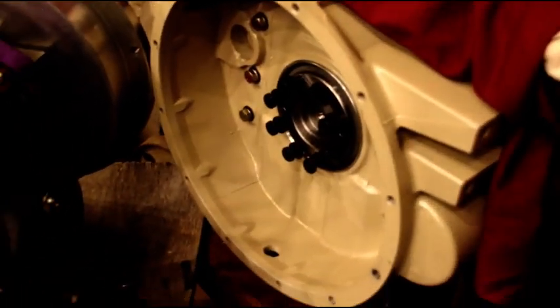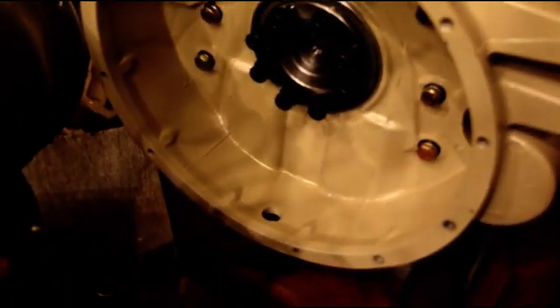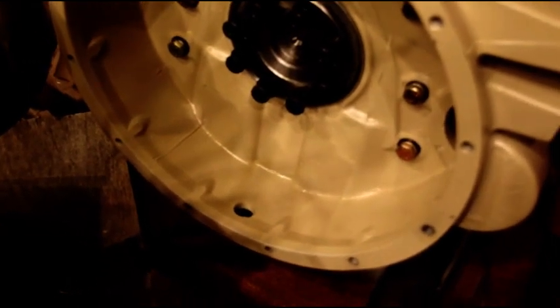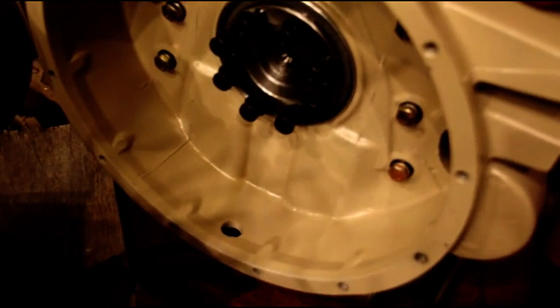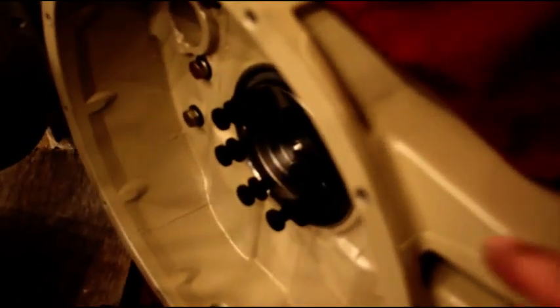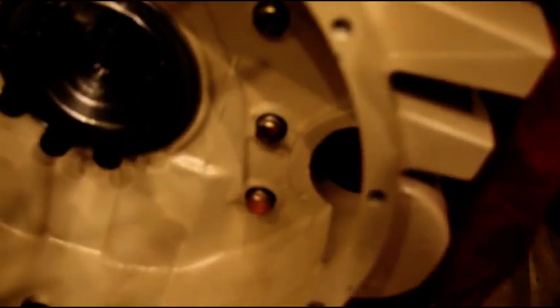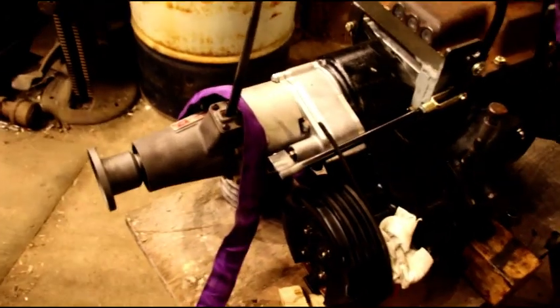Hey everybody, welcome back to the shop. What you're looking at here is the back of the Cummins 4BT. I just have some ARP bolts threaded in there — that's what we're going to attach the flywheel with. While it was warm out I got our SAE adapter painted the same color as the engine and got that bolted on with some high-strength bolts. There are our ARP bolts ready to go.